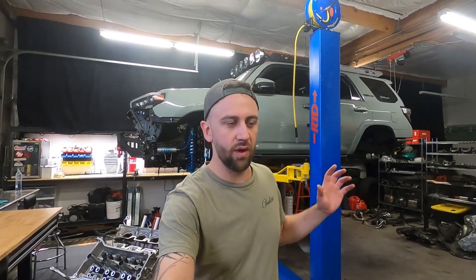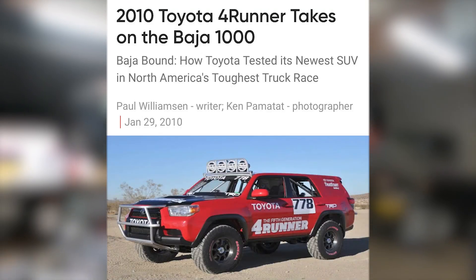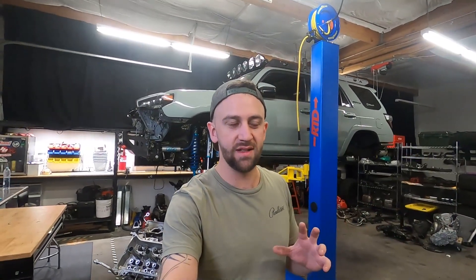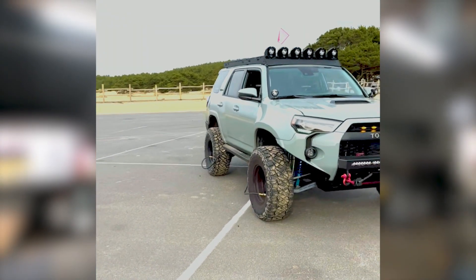I was trying to figure out what to do with the 4Runner, and doing some research I found out that when it first came out in 2010, the engineers that built the 4Runner decided they wanted to run it in the Baja 1000 — which was insane to run a somewhat stock car in that grueling of a race. The more research I did, the more excited I got about building my own Baja project.